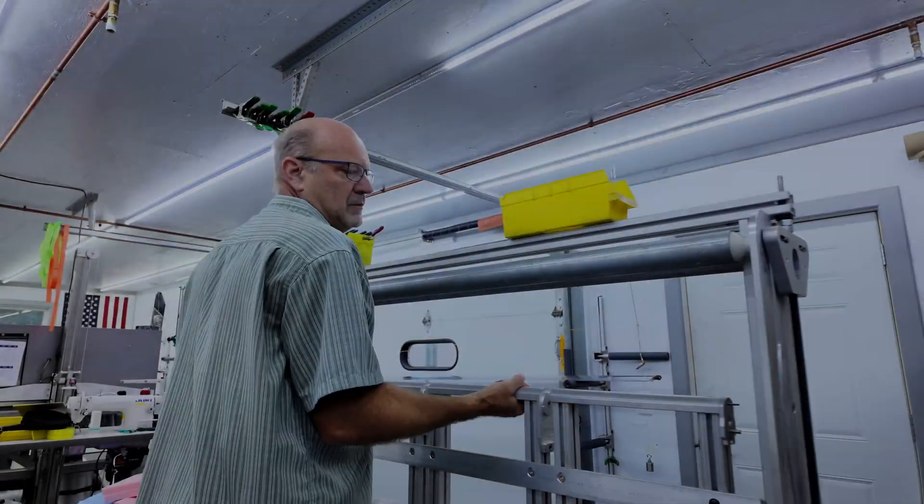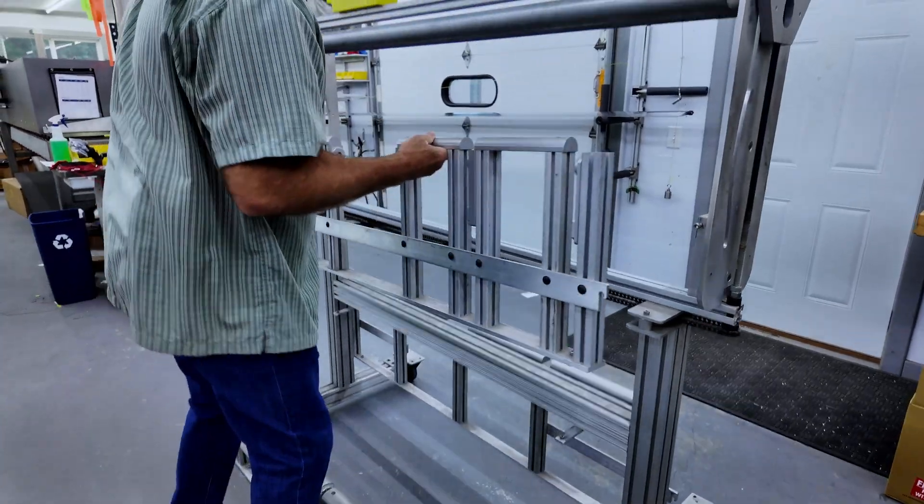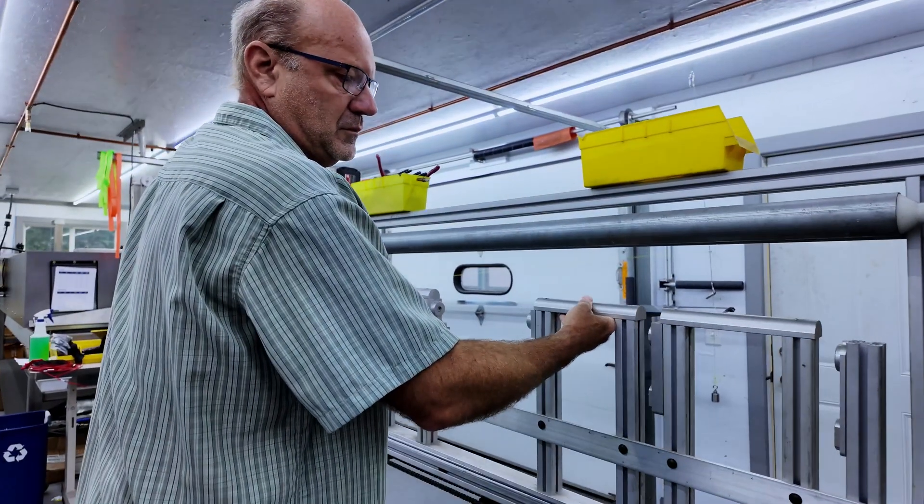Alright, now let's get to the build. If you're getting the kit shipped to you, the tail will come preassembled. However, if you build at the shop, you get the pleasure of assembling it yourself, which is actually a pretty cool process.